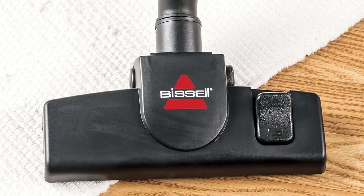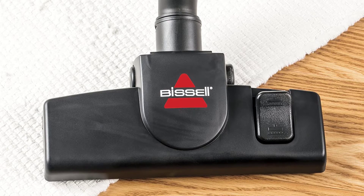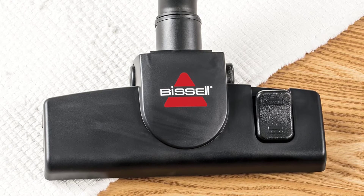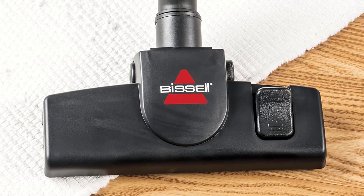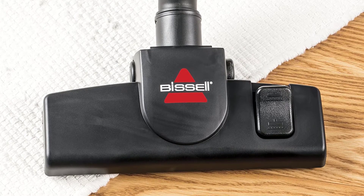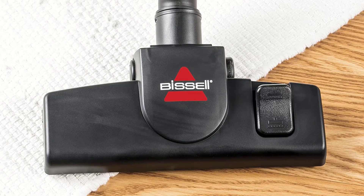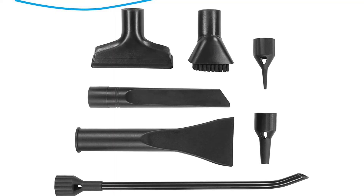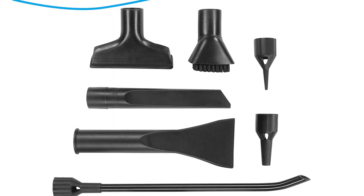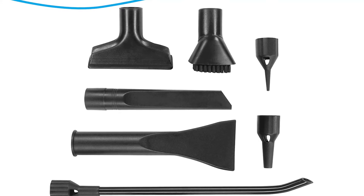There is a built-in blower port which is perfect for clearing out spaces such as your porch, doorway, or yard. It can even be utilized to blow up inflatable objects. Moving around is incredibly easy with two large rear wheels and two easy-moving front wheels. The best part of this appliance may be its many useful extensions and accessories. Cleaning your car could not get easier with this vacuum — it comes equipped with a full auto cleaning kit as well as an on-board crevice tool and dusting brush.